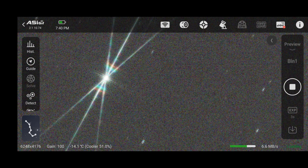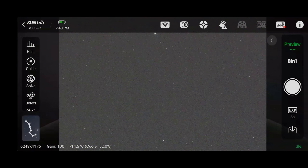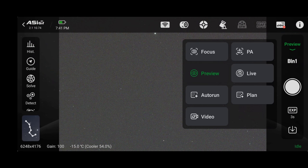I removed my Bahtinov mask and took another preview photo to confirm it's been removed. One thing I haven't explicitly mentioned yet: at any time you can zoom in or out of the photo by pinching and zooming. Sometimes people forget they're zoomed in and that causes problems later — just double-tap the screen to zoom back out to the default view. When you're ready to move on, click on preview and change it to PA for polar alignment.